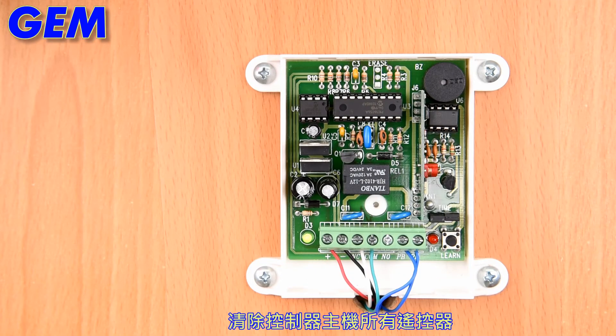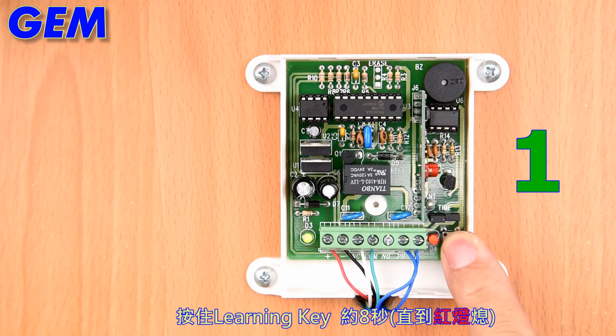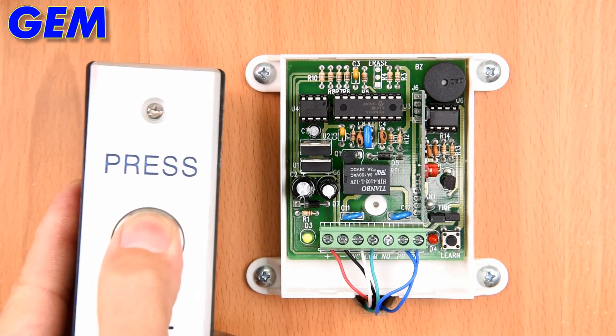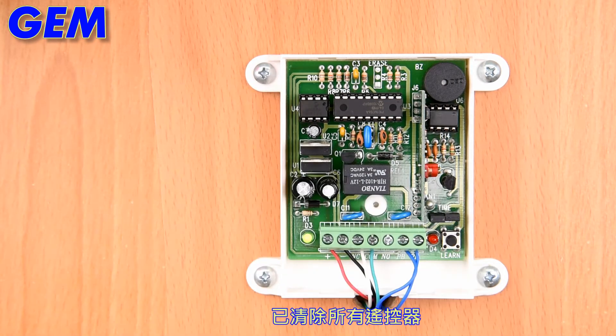To delete all transmitters, press the learning key for about 8 seconds. All transmitters are deleted.